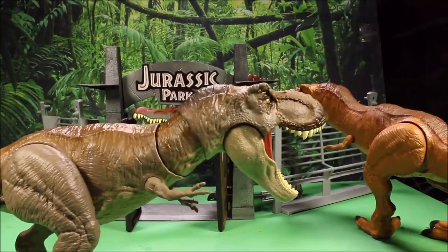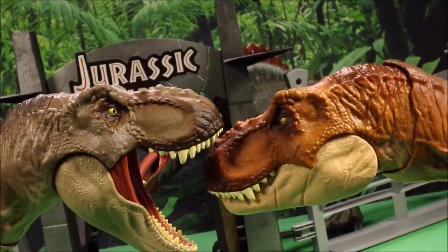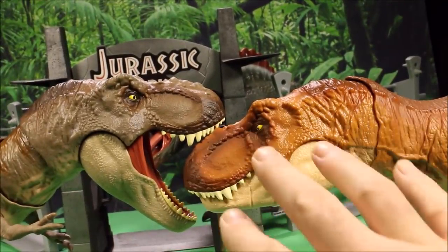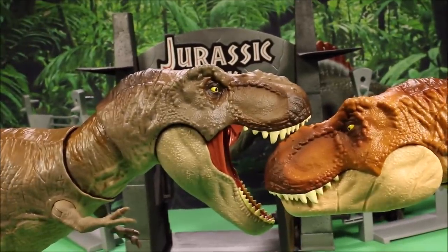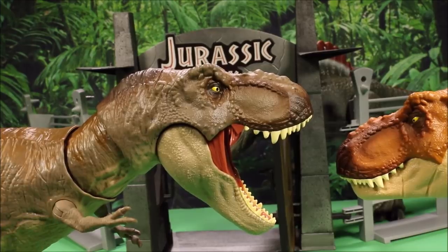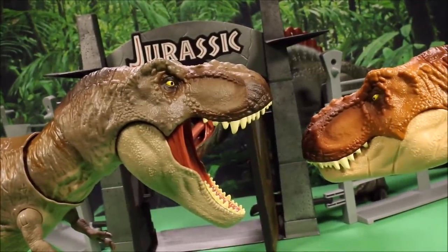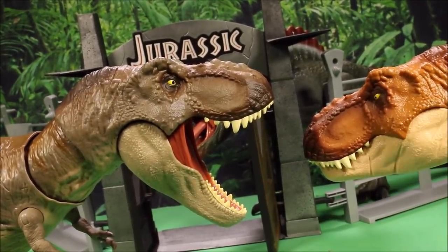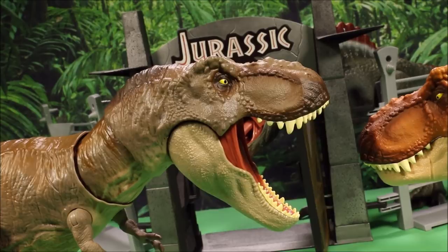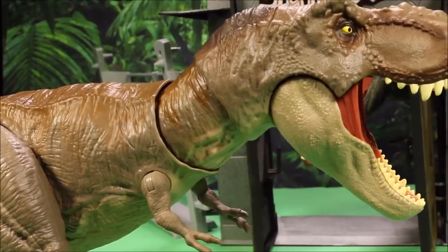Let's go ahead and check out exactly what has changed here. You can see the original one was more of an orange brownish color, and its mouth was closed. Where this one is great for posing because the mouth is always open — so it's like it's always charging to attack. I do love the coloring of this one a lot more. This one is like a grayish brown with a lighter color brown on top.